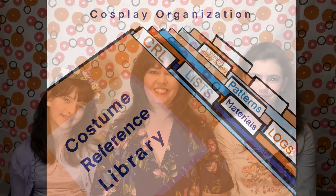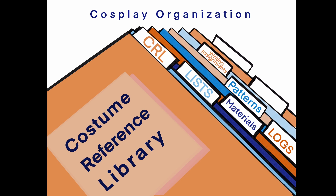Hi, I'm Emily at Family Life with The Pod, and today I'm going to show you how to organize your CRL. What is a CRL? It stands for Costume Reference Library or Costume Requirement List — I've heard it both ways. It's for cosplay and how you build your costume.